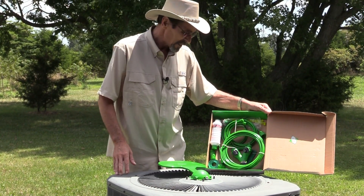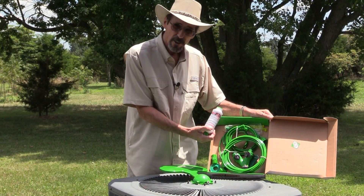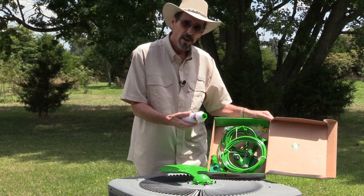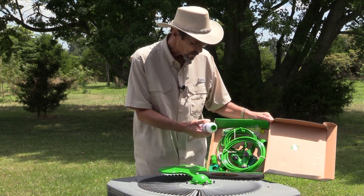Some people worry about calcium buildup on the condenser coils, but that's never happened to us. This also comes with a calcium filter that's good for about six months. It'll remove all the dirt and calcium out of the water before it ever enters the misters and plugs up the little tubes.